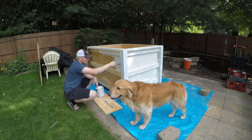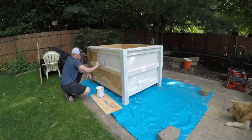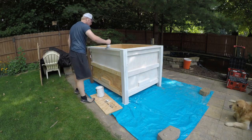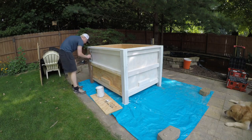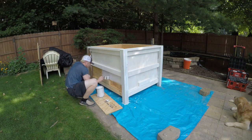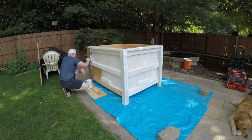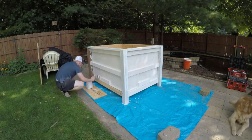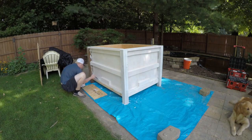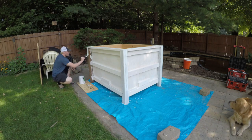Now I'm painting. I'm giving this some cheap outdoor paint from Ace to seal it up — really just the two-by-fours are the only things that needed to be painted here since they're not treated. Everything else is treated — the four-by-fours were treated, and the plywood is marine grade. I did paint every side of this thing inside and out, top and bottom.